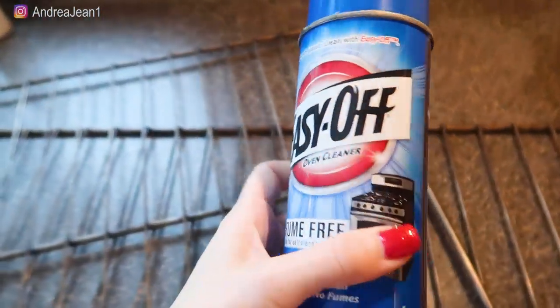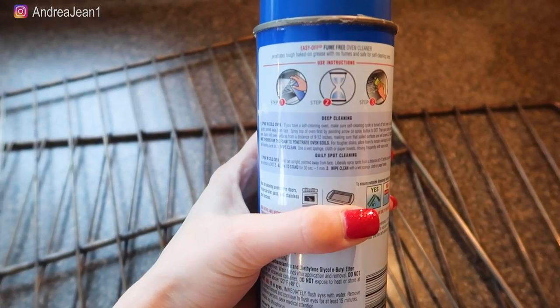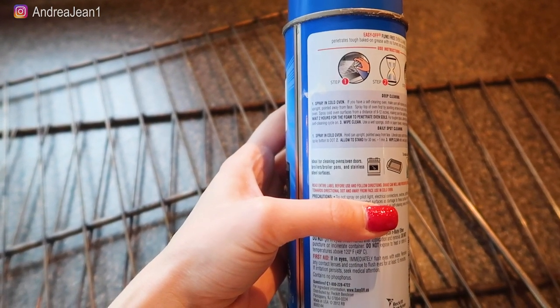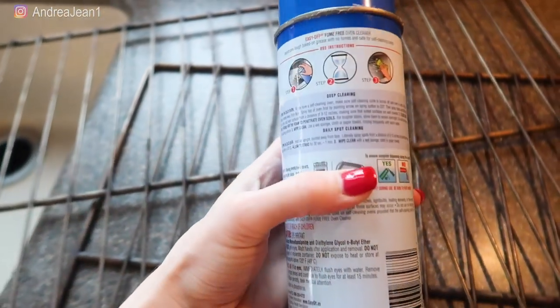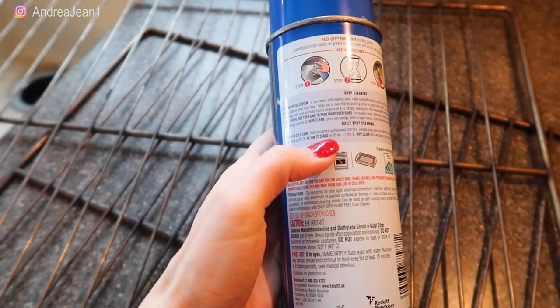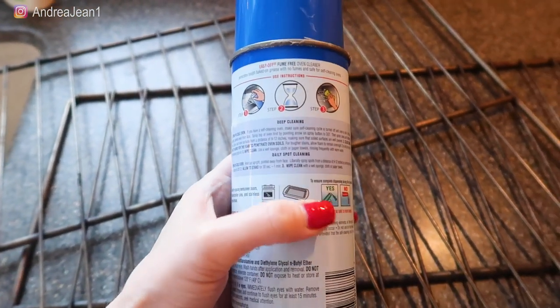As far as this Easy Off Oven Cleaner goes, there are two methods. You can use it for deep cleaning or you could do a daily spot cleaning. If you do the deep cleaning, this is usually intended for your oven, the oven doors, broiler pans, and stainless steel surfaces — we're going to try it on the oven racks. But for the deep cleaning, you've got to leave it on there for two hours and mom ain't got time for that. For spot cleaning, it says allow it to stand for 30 seconds to one minute, and that's what we're going to do today.